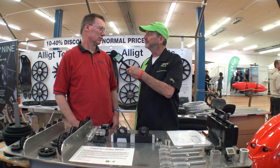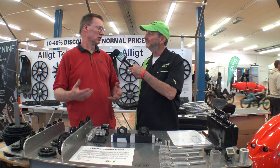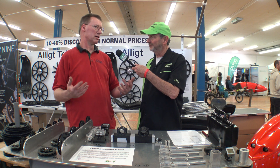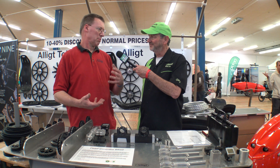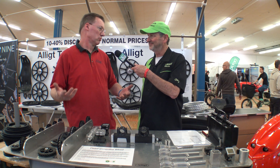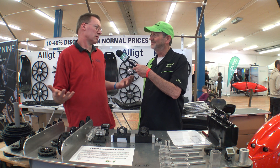I make several things: parts for recumbents and velomobiles, small parts like idlers and chain wheels, and for the cargo bike industry I make wheels. And one of my big next projects will be a pedal generator for anyone who wants it — for human-powered vehicles.